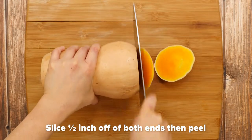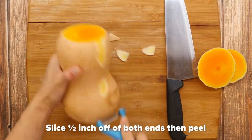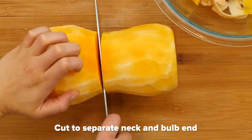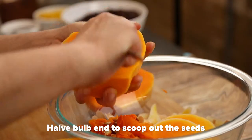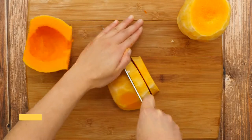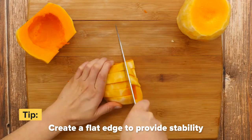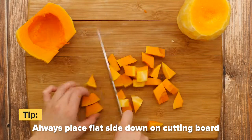To prepare the butternut squash, slice off about half an inch from each end of the squash and peel with a sharp vegetable peeler. Cut the squash in half to separate the neck and bulb end, then halve the bulb end lengthwise to scoop out the seeds. When cutting vegetables, especially round ones like squash and onions, it is important to create a flat edge to provide stability. Always place the flat side down on the cutting board, allowing you to create nice and even discs.